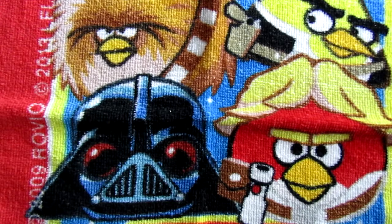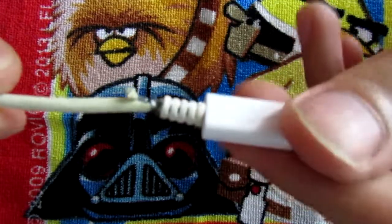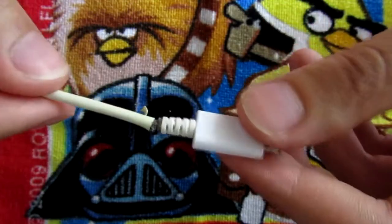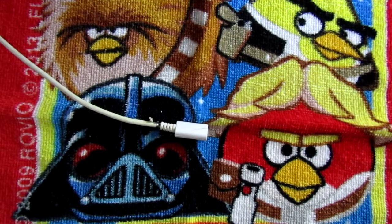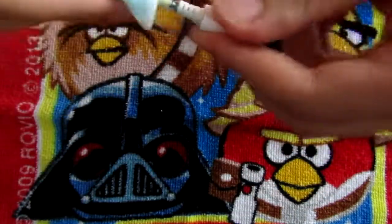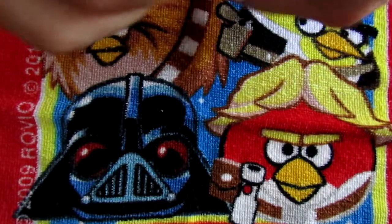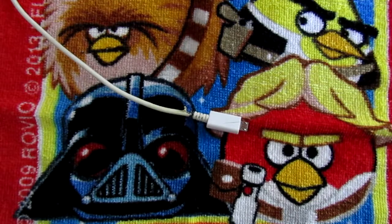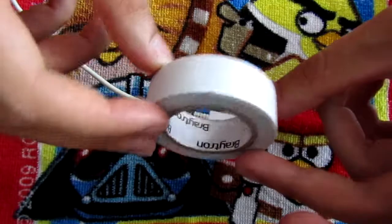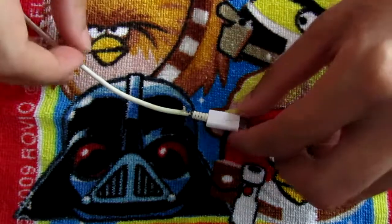I'm gonna move to the next cable I'm gonna repair today. It's another Samsung cable and this time it's a white one. You can clearly see that here the outer shell has been peeled off. First thing I'm gonna do is clean this. I'm gonna repeat the procedure with a cotton pad and some alcohol and try removing all of the dirt from here. I have cleaned this, and now I'm gonna let this dry a little bit and then use this white electrical tape to tape it up and make it look nicer and also help make it safer to touch.